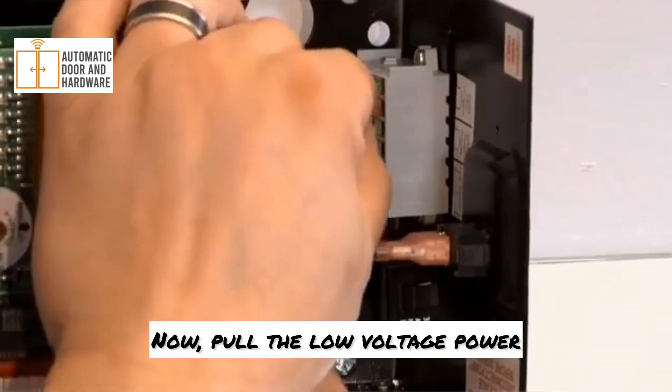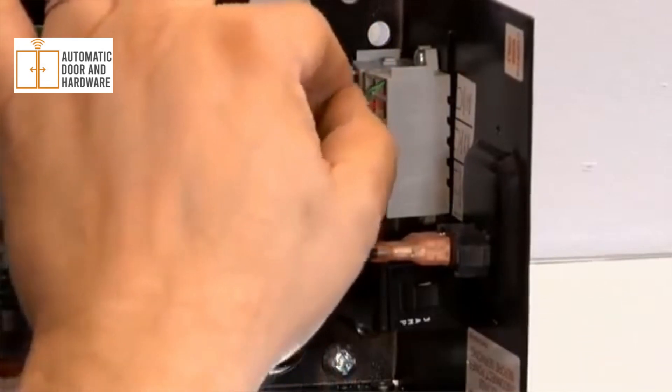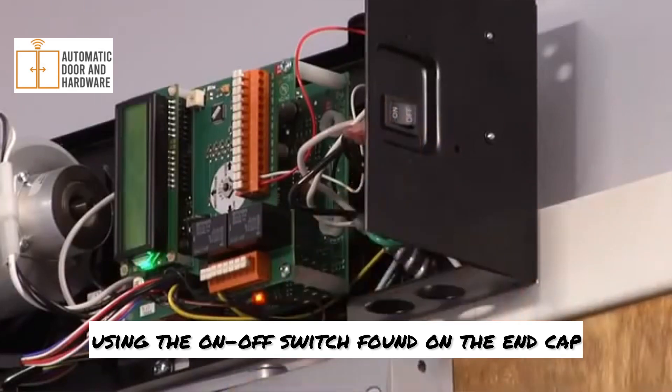Now pull the low voltage power and signal wiring through the other conduit and make those connections. You are now ready to power the unit using the on-off switch found on the end cap.